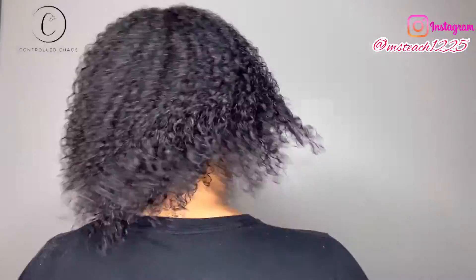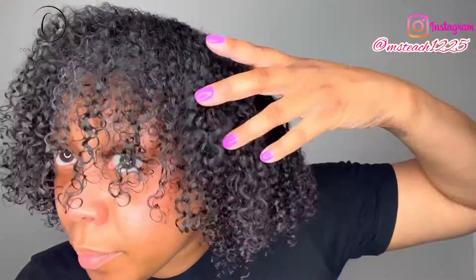Now that the product has been applied, I'm going to sit under my dryer for about 45 minutes and I'll be back with the dry results. My hair is completely dry and I'm going to fluff it and be back with the reveal.